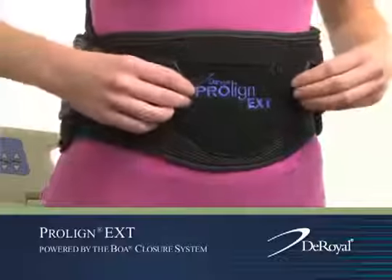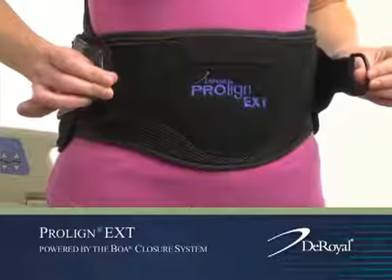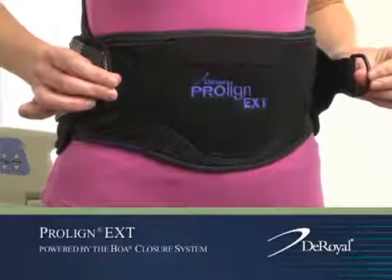Now features D-rings to provide easier application and removal.